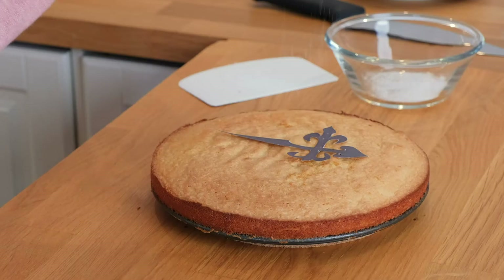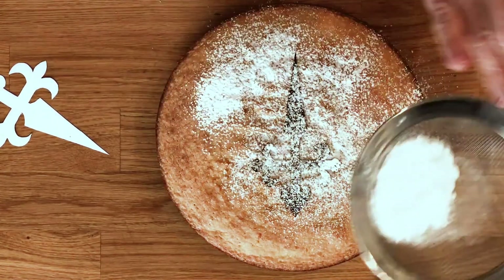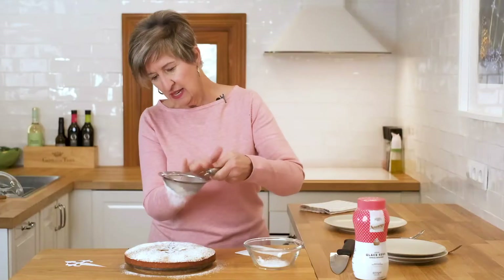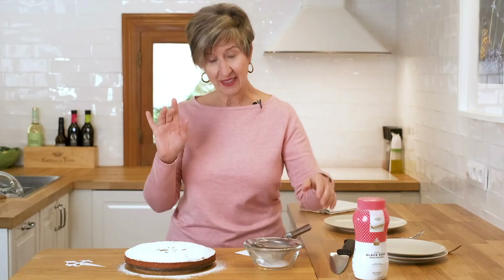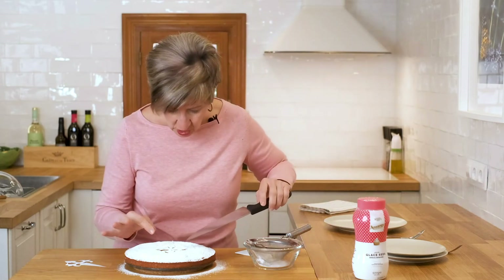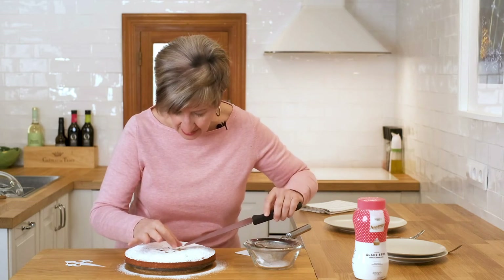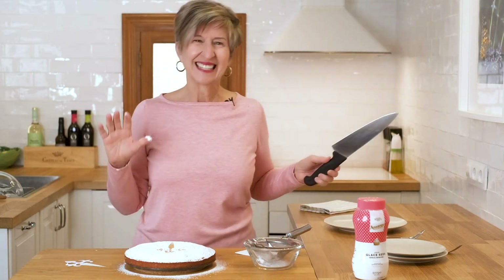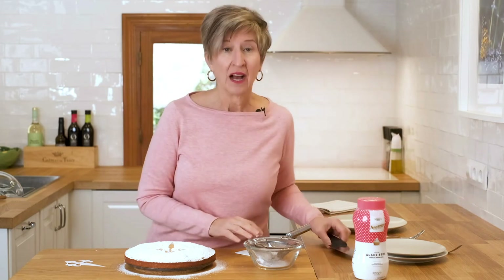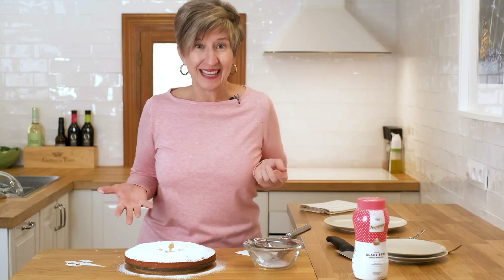So now all we have to do is very gently give a nice coating to the whole cake. The tricky part is lifting this off without getting any powdered sugar underneath. Kind of worked, but it's not bad. I'll keep practicing — and I know George won't mind because every time I practice, it's another cake.